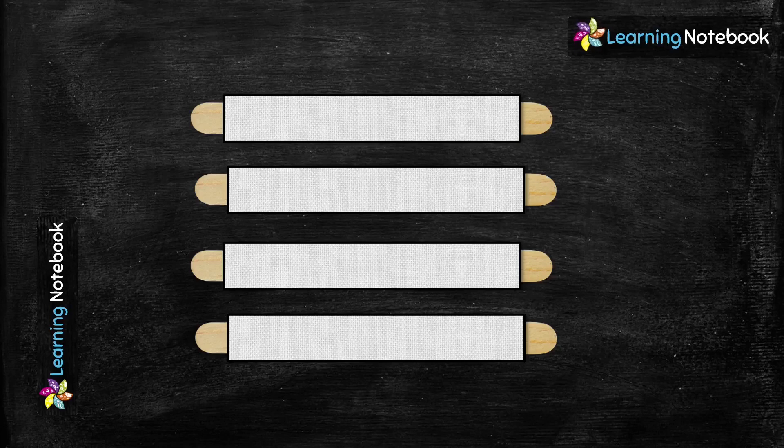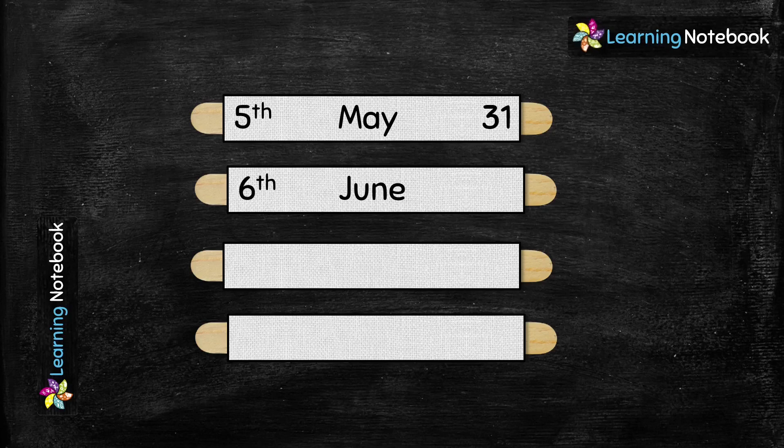Now let's move on and make the strip for the month of May. May is the fifth month of the year and has 31 days. Next we have the month of June, so we will write ordinal number 'sixth', and June has 30 days. Let's move further and make the strip for the month of July, which is the seventh month of the year, and July has 31 days.